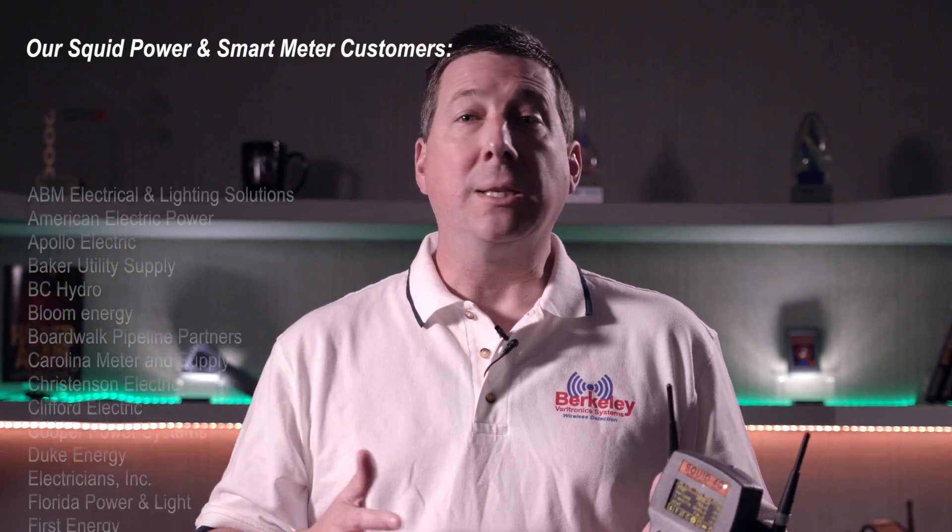SQUID 3G and 4G handheld receivers make simple work of the world's most complex M2M smart grid networks.